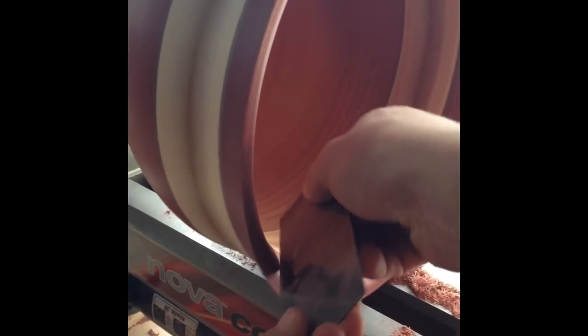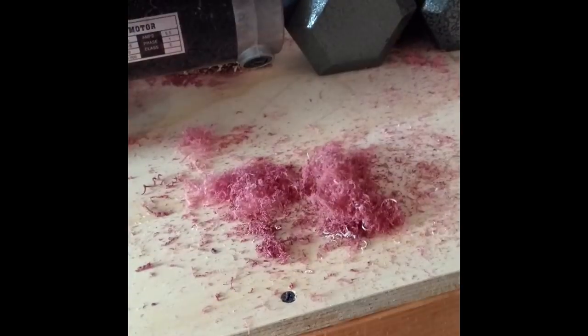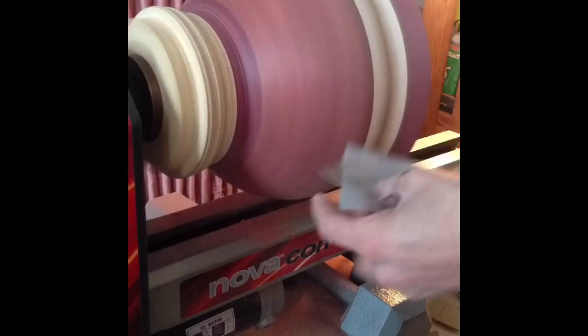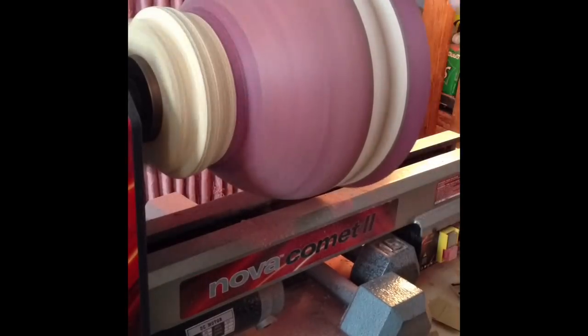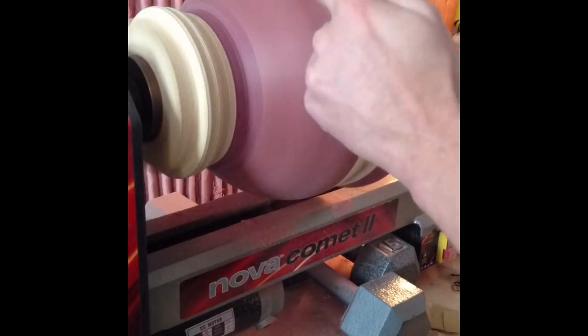For the convex parts of the bowl I was able to just use a card scraper. It's really all about finding that perfect angle where the shavings fly, and they stack up quickly. With sanding I went 60, 80, 150, 220, 300, 600, then steel wool.